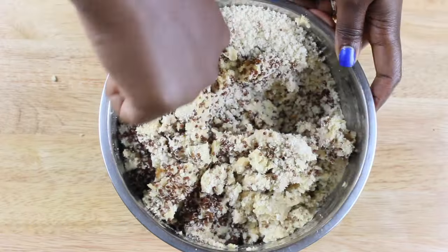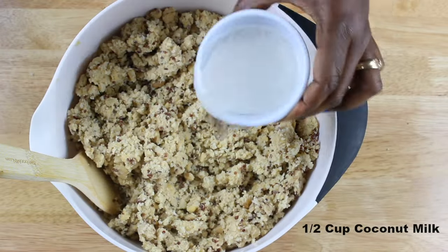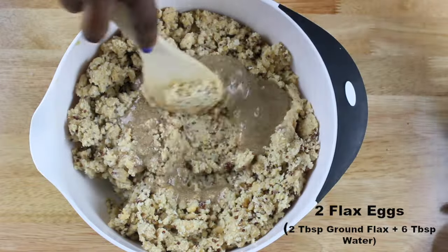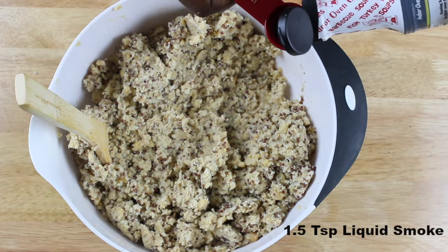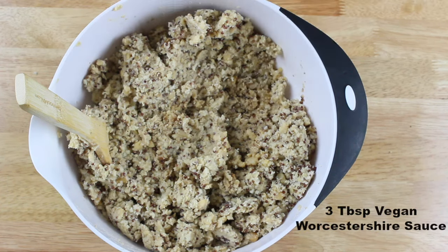Then add your quinoa and your bread crumbs. I realized my mixing bowl was a bit too small so I switched to a larger one. Now go ahead and add your coconut milk, your flax eggs, liquid smoke, and some vegan Worcestershire sauce.